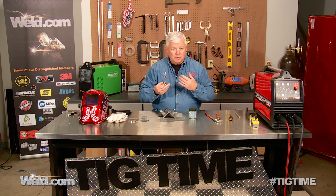Once we do the one sample, I'm going to turn the pulser on this machine and show you why you would put pulse into it. And you'll see the results.